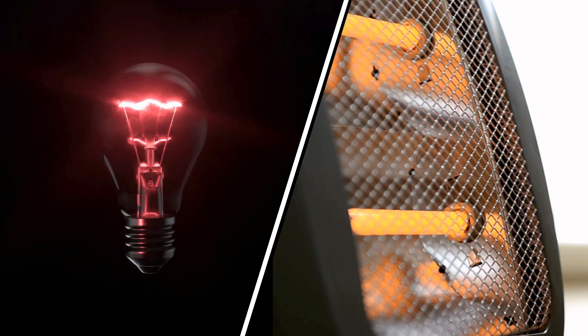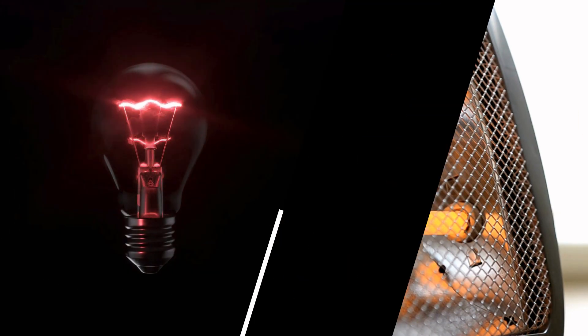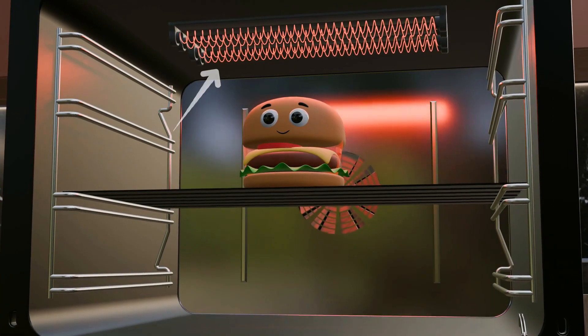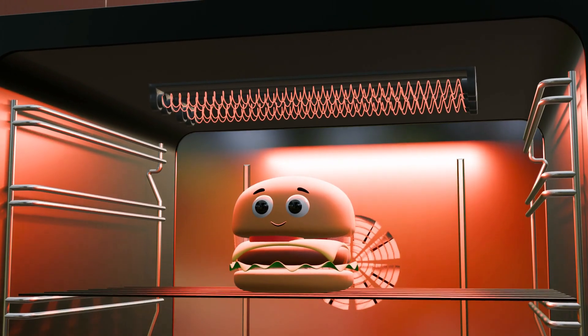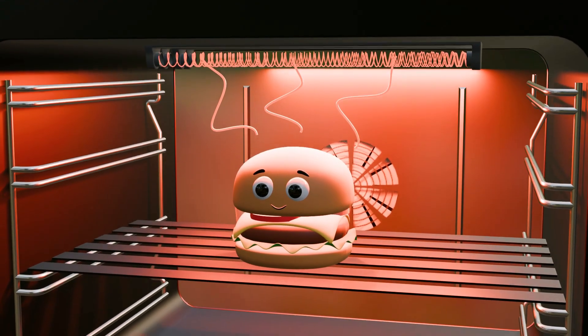Traditional bulb heaters become extremely hot because their high resistance converts electrical energy directly into heat. In conventional ovens, a heating plate at the top produces heat through high resistance. This heat travels through the air to warm the food, but much of the energy is lost in the process. As a result, these ovens need high power and achieve only about 10-20% efficiency.